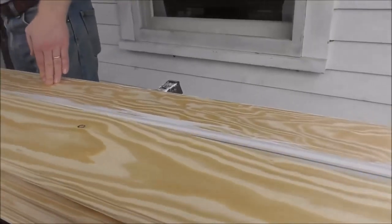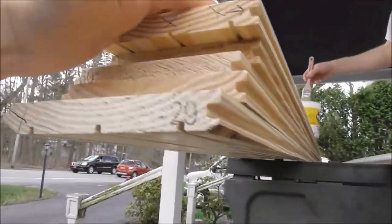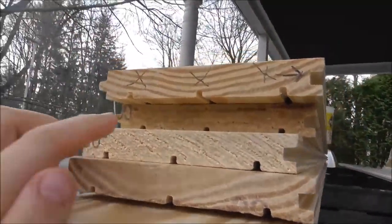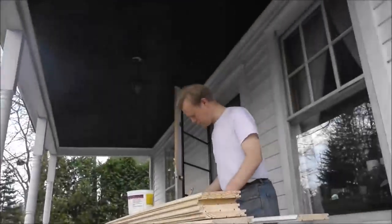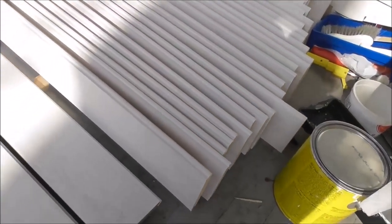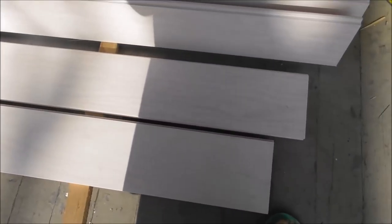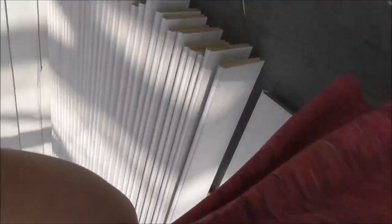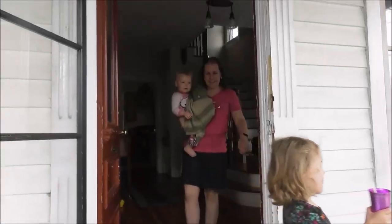Daddy has been putting X's because the wood underneath is bad and he has to cut off four inches on each one. He just puts X's so he knows where the bad spots are. There are a couple more right there. Daddy is putting the board on and here comes mommy and Lily.